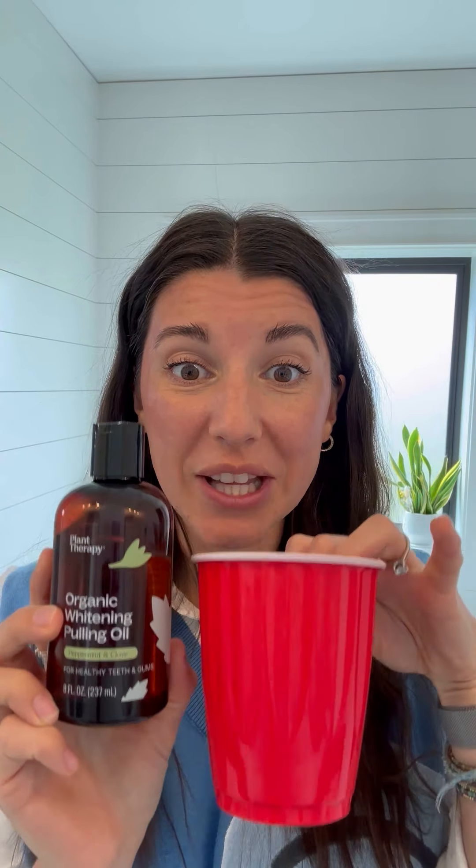I'm going to show you really quick how I personally use this. As I mentioned, I always keep this plastic cup — it's how I store it, but it's also what I spit the oil into when I'm done, because you don't want to spit it in your sink. Then I go and dump this in the garbage and rinse it out, and I'm ready for the next time. You're going to want one tablespoon — that is about two capsule fulls. And then I'm going to swish it in my mouth just for a second to show you, and then spit it in the cup.